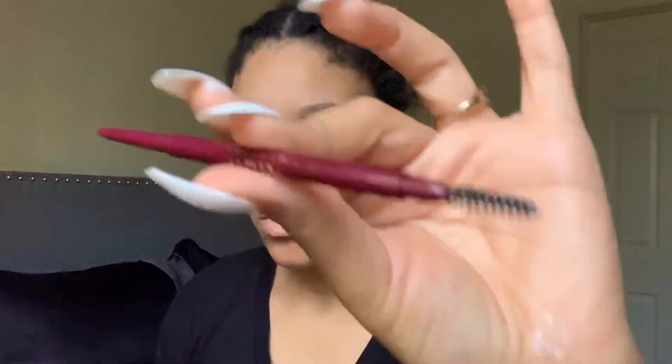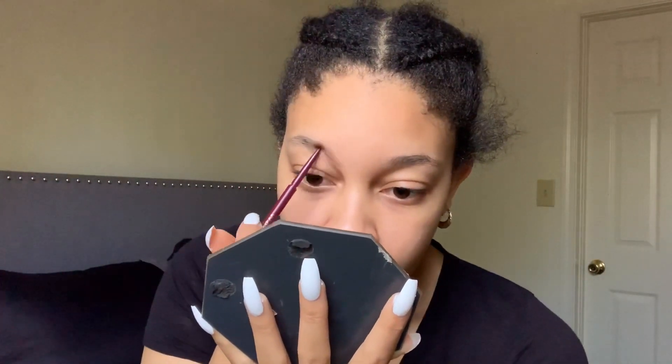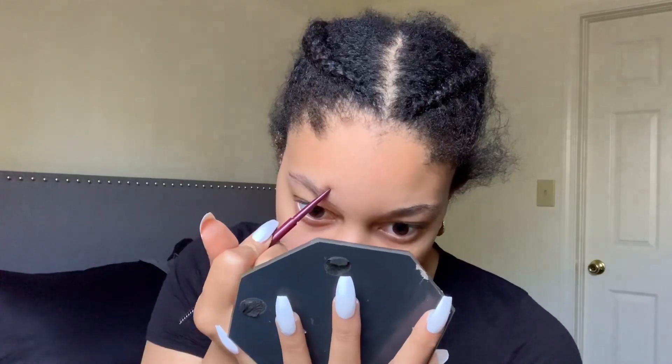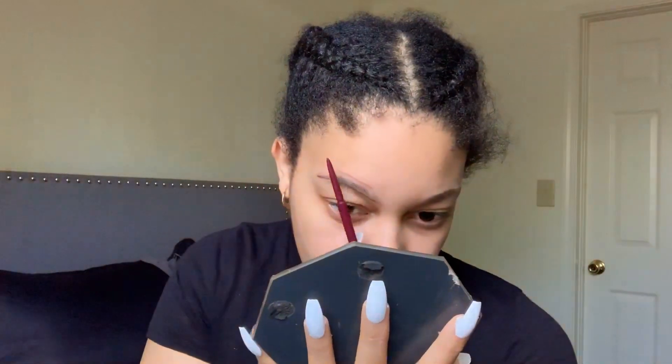First, I'm going to start off using my brow wand — the spoolie end — and brushing my brows in place, the way I want them to flow. Then I'll take the actual pencil part of the brow wand and trace my eyebrows.